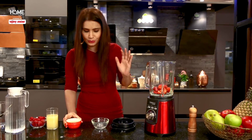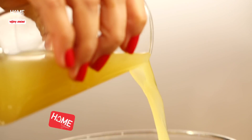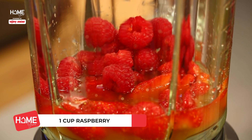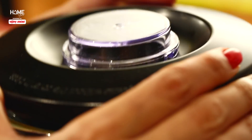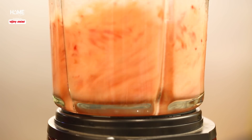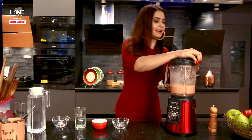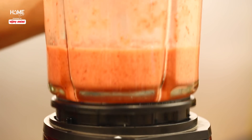With this blender, it's easy to make mocktails for your whole family. If you want to add sugar, you can. But I want to stay on the healthier side, so I am not adding sugar. I've added everything, closed the lid, and blended it. Our Summer Berry Cooler Raspberry mocktail is ready — and in no time!